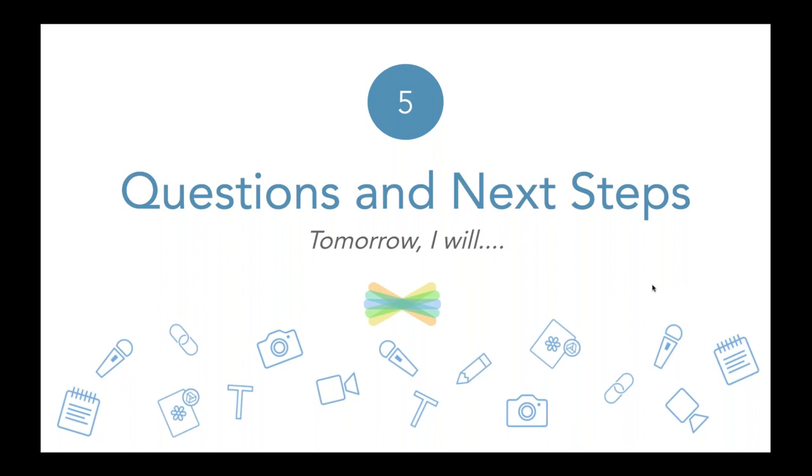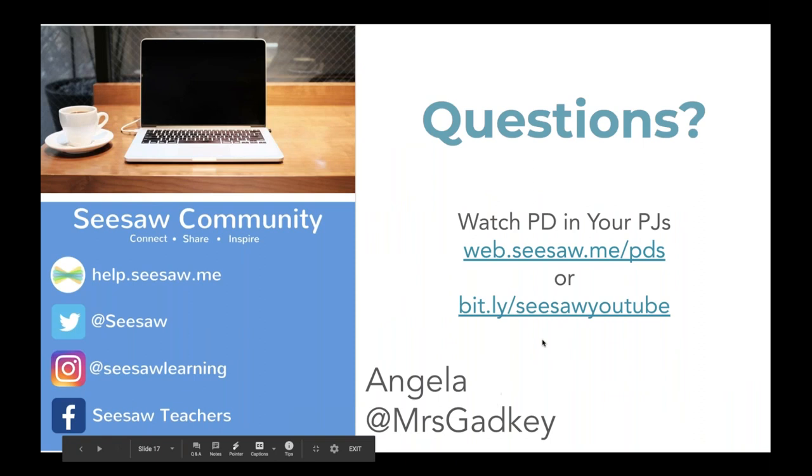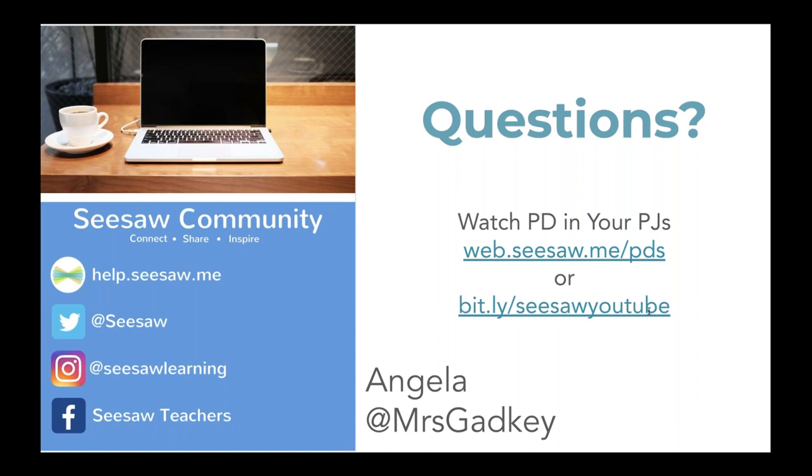I'm going to jump into questions. Clarissa is going to just go for it tomorrow — I love it! Jessica asks: when I post to the journal and print the QR code, what happens when the student scans it — does it go right to the activity or do they select their name? Great question, Jessica. When you post to the journal, it never goes to the activity. It's just going to show the video. They will then post to the journal without the activity flow.